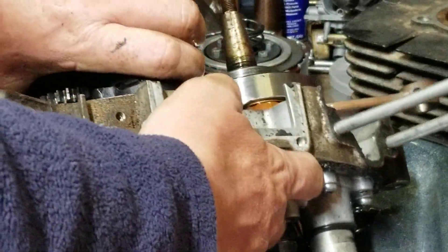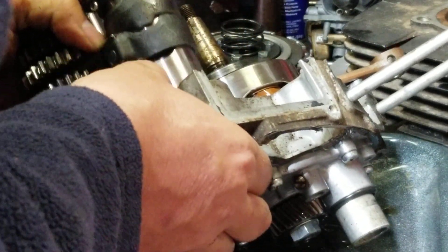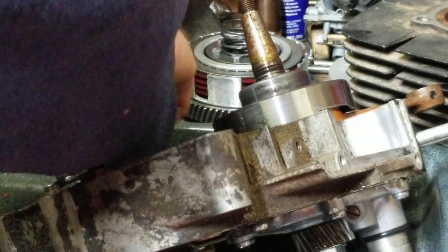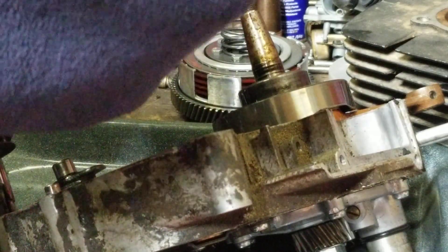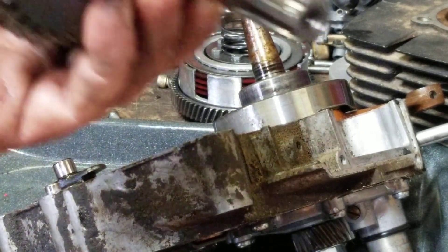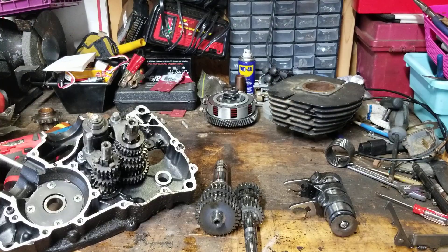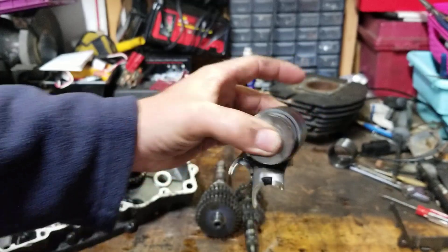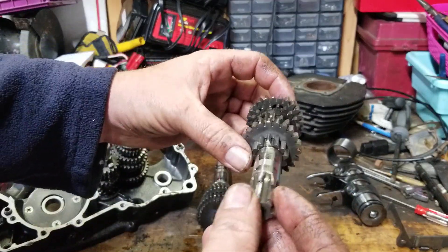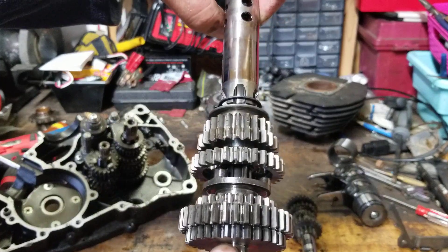And we're going to end up with a transmission. Look at that — the gear from the other side came out. We've got the shifter, the gears, and everything right out of this motor. Here is the drum. Here is the input shaft with all of its gears. Here is the output shaft with all of its gears. And then right here — this is a G5 that's been stripped down. I've got plenty of cases, but you can see it right here — it's a G5.